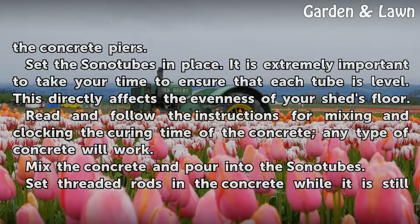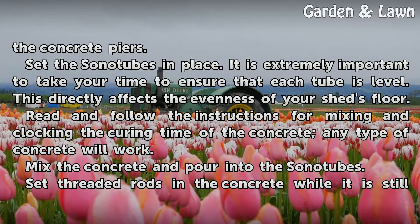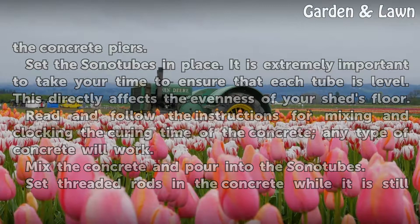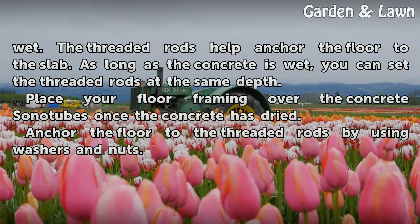Read and follow the instructions for mixing and curing time of the concrete — any type of concrete will work. Mix the concrete and pour it into the sonitubes. Set threaded rods in the concrete while it is still wet. The threaded rods help anchor the floor to the slab.